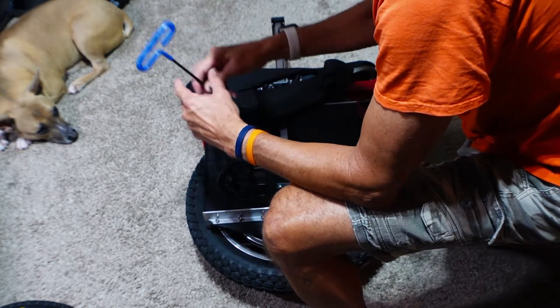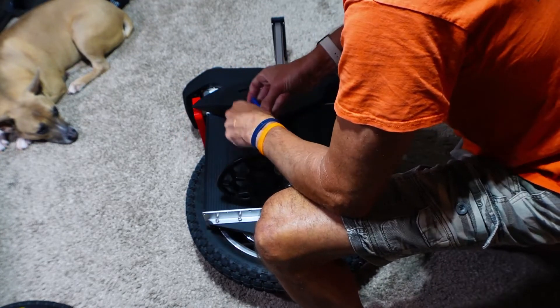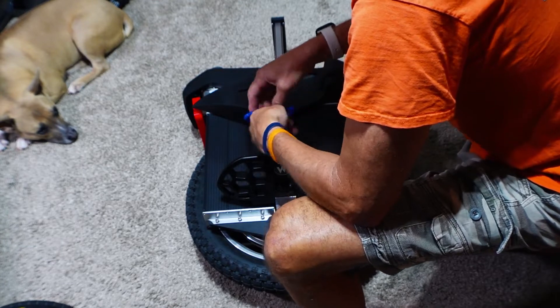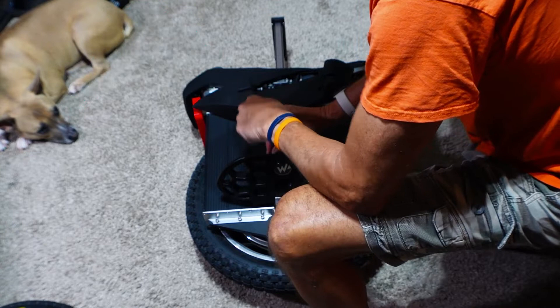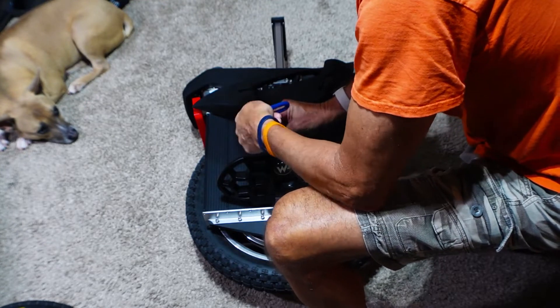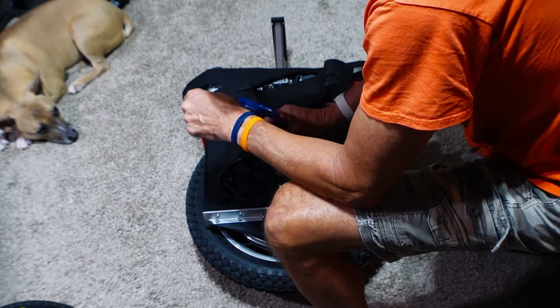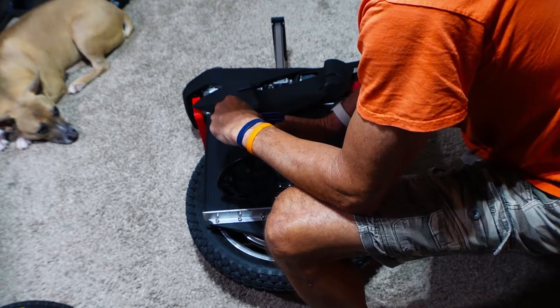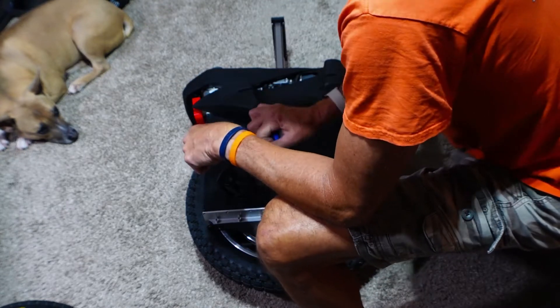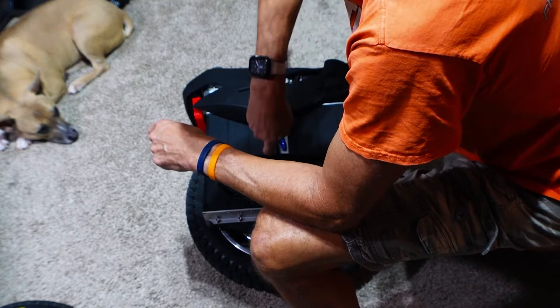I have these long T-handle Allen keys which I kind of like - they're very good for getting into positions like this. Elsa, you look so miserable. She wouldn't eat any food today, she hasn't had any food at all, I don't think I've seen her drink either. She just hides. She's terrified of bad weather, even just normal thunderstorms or rain. She's terrified.